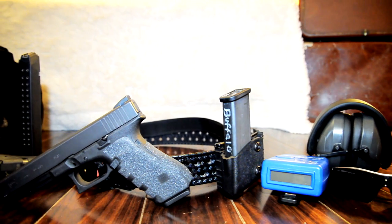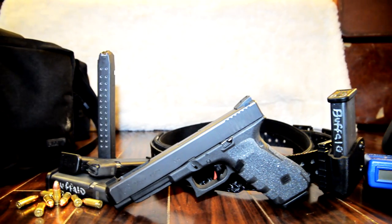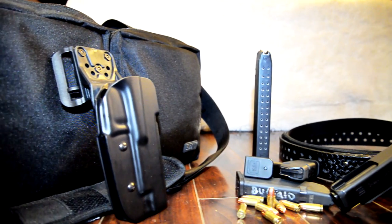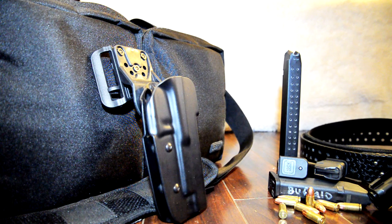Hey guys, Buffalo here. Back in January I made a video and let you guys know that I was going to start getting my feet wet shooting some competitions like Steel Challenge and USPSA. And I told you guys we'd take a look at some of the gear I choose as we go along. So today I'm finally getting a chance to do some of that and we're going to take a look at a holster I've been using.